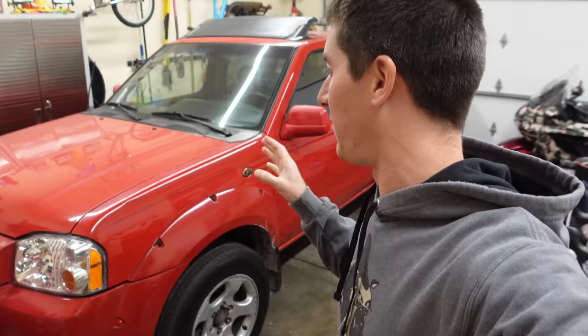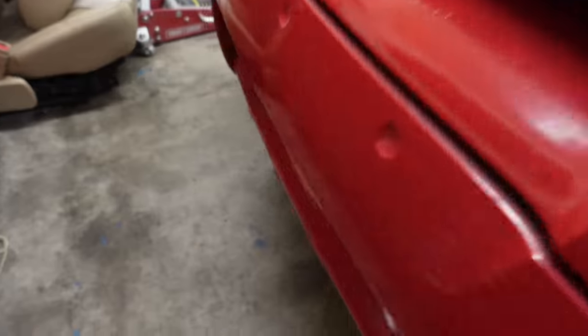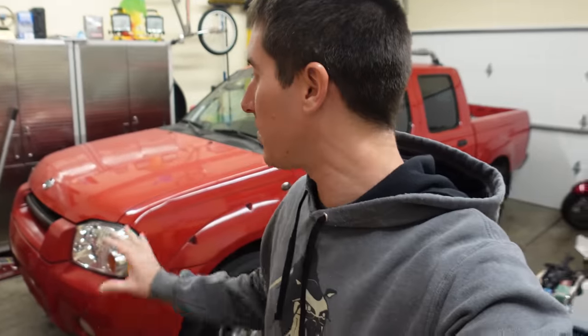Today we're going to fix a bunch more stuff on this 2001 supercharged Nissan Frontier. Yesterday we fixed a ton of stuff — we got the radio sorted out. It looks like we may still have just a small leak; this could be residual. That brand new puddle looks like it was coming off the tow hook, which was absolutely soaked. And there's our engine oil leak — it's gotten just a hair bigger, so we need to get it up on a lift to figure out where that engine oil leak is coming from and double-check that there's no power steering leak.